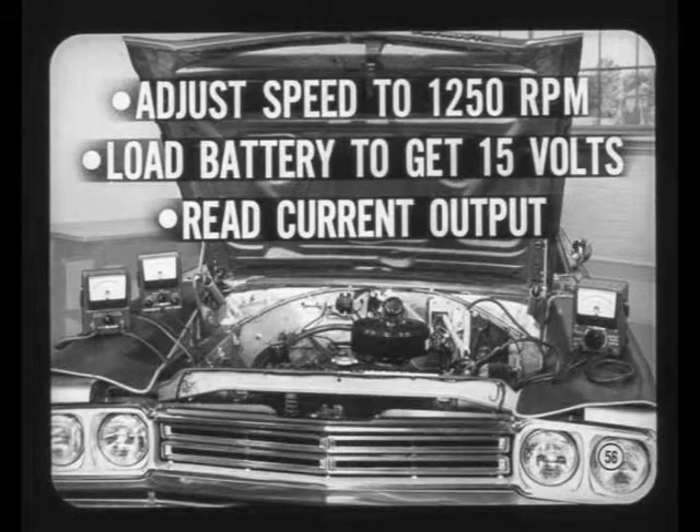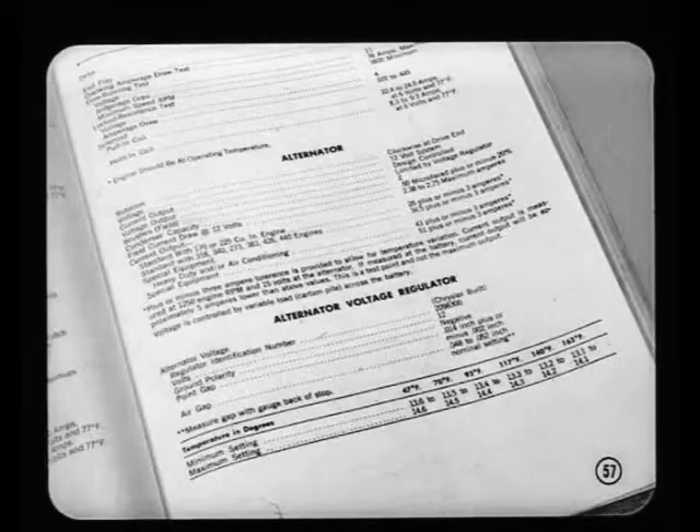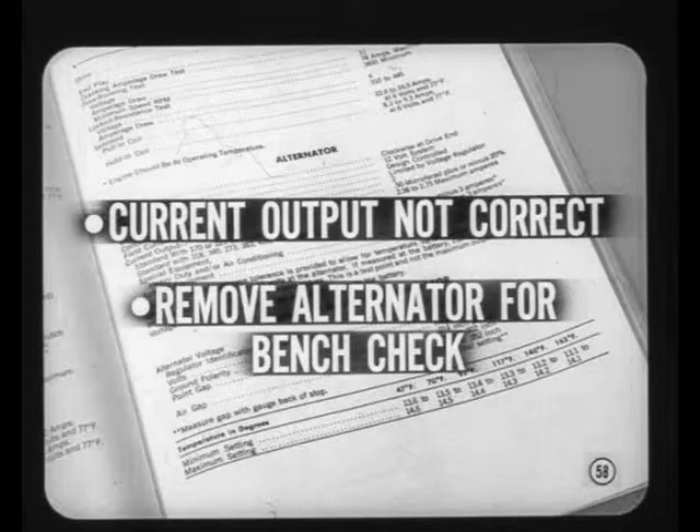Adjust engine speed to exactly 1250 RPM and load the battery with the carbon pile to get exactly 15 volts on the voltmeter, then read the current output. Be sure to remove the carbon pile load from the battery as soon as the test is completed. The engine speed and voltage specs are the same for all alternators, but the current output is not — your service manual gives you the right current output specs. If the current output isn't within specs, you'll have to remove the alternator for a bench check.